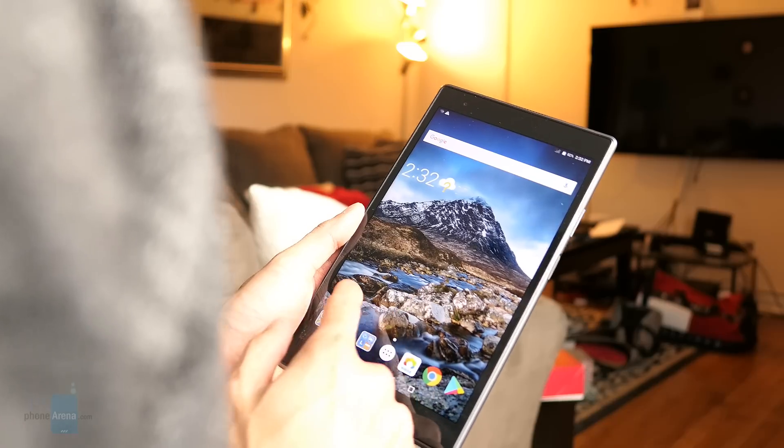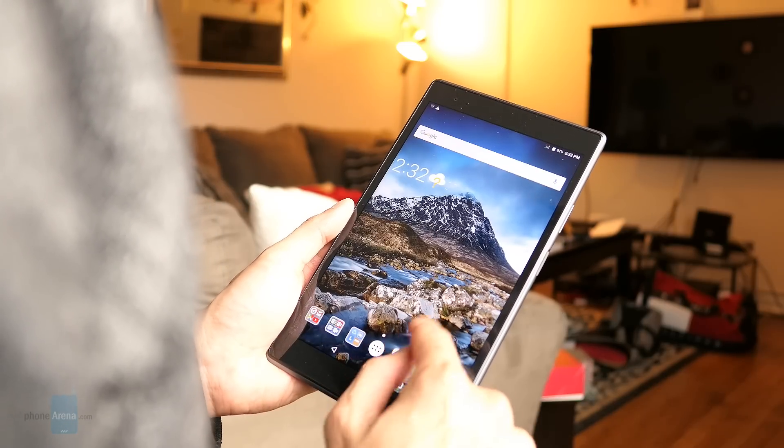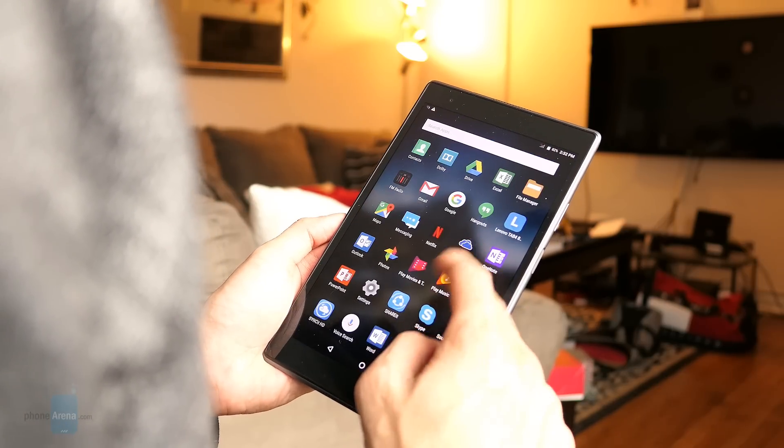To tell you the truth, the $230 cost of the Lenovo Tab 4 8 Plus doesn't seem impractical given its better-than-expected design and specs.